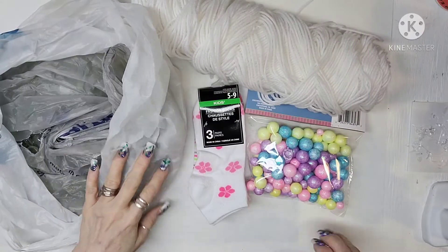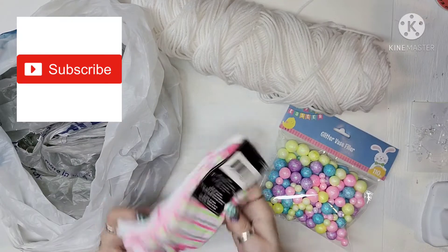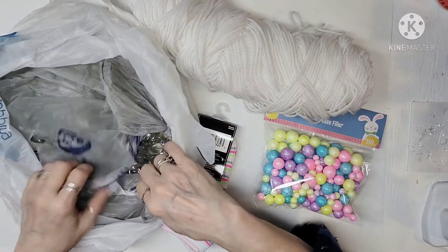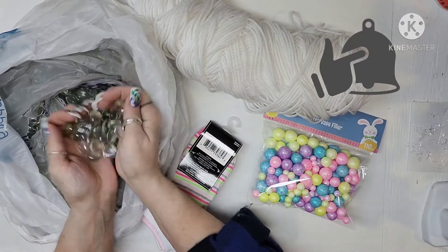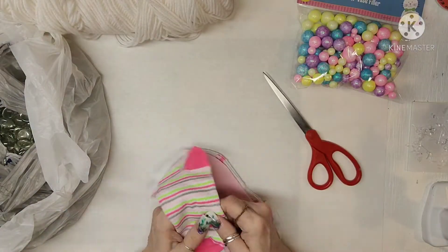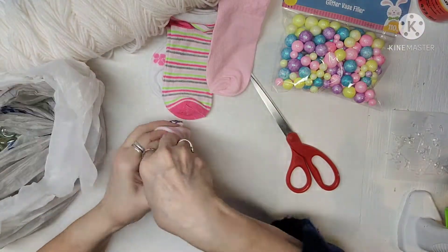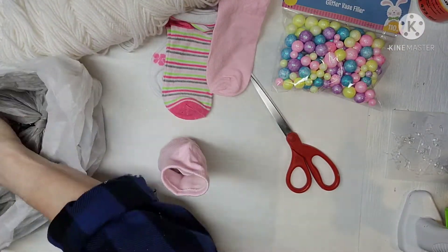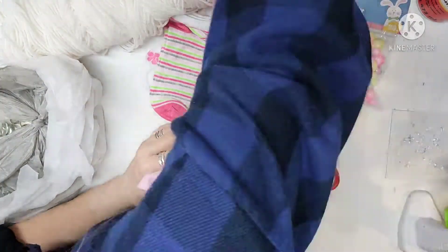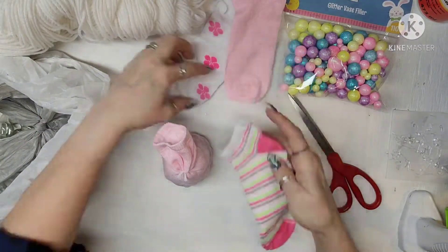I took some yarn, some little vase fillers from Dollar Tree, as well as some socks from Dollar Tree. I've also got these little pebble rock flat marbles — I've had them for years and decorated my daughter's wedding with them. I'm making 3 little girl gnomes that are going to look springy and Easter-y. I'm just filling up the bottom of the sock.